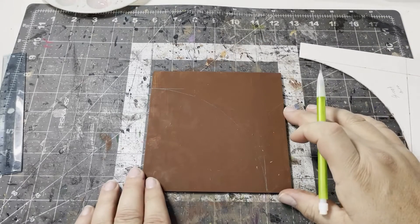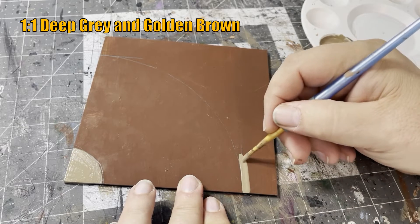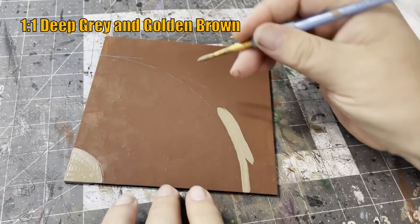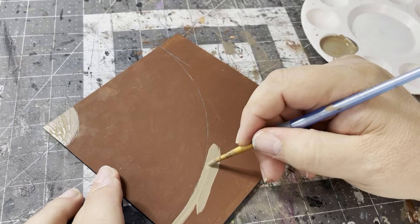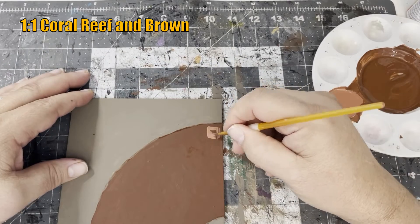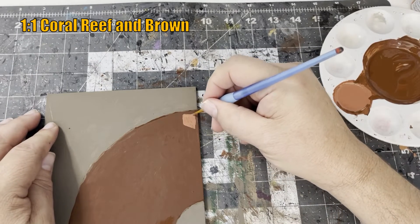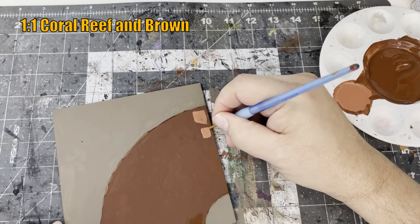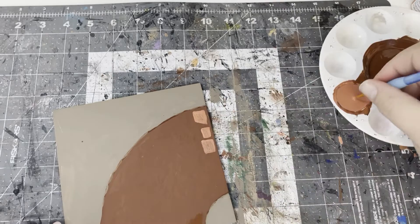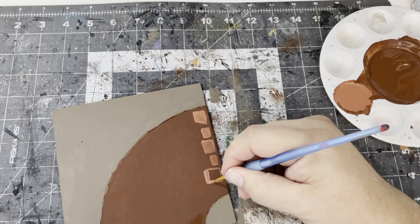With a 50-50 mix of deep gray and golden brown I'm going to base coat the areas of the sidewalk. With a one-to-one mixture of coral reef and brown I start laying in the road stones — I'm imagining them as sort of a red brick stone. The opposite side of the tile has blues and greens, so this side is going to have reds and tans. Color choices are important — gray is boring.